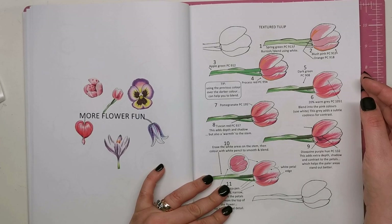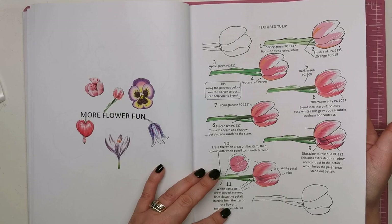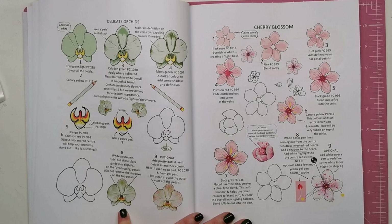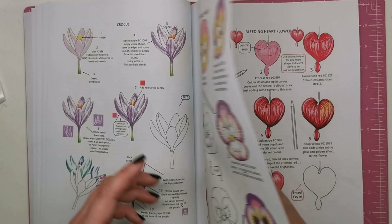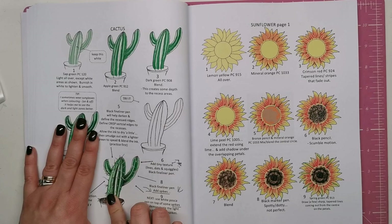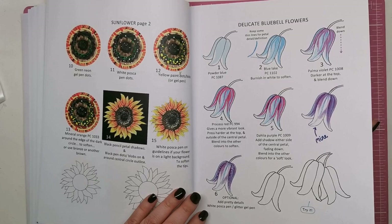We're on to the flower section now, and we've got a textured tulip. The texture is really really beautiful — you can almost imagine the silky feel of the petals. We've got orchids, cherry blossoms, crocus — I really like how the line art is on the page so you don't have to keep flipping to practice. We've got a pansy, a fuchsia, a bleeding heart flower, a cactus, a sunflower, and delicate bluebells. Then there's a practice page for even more practicing.